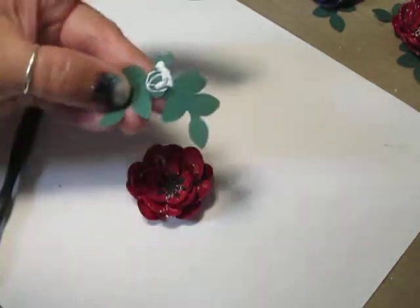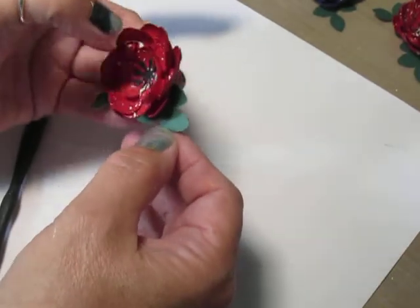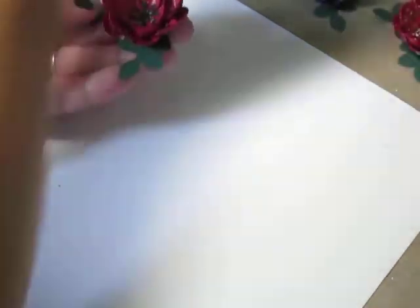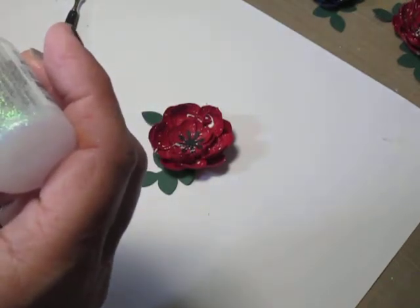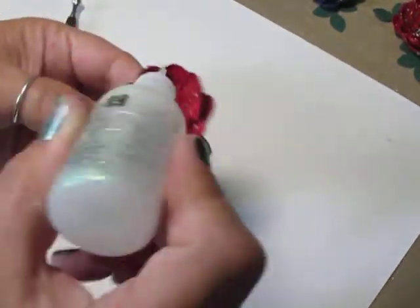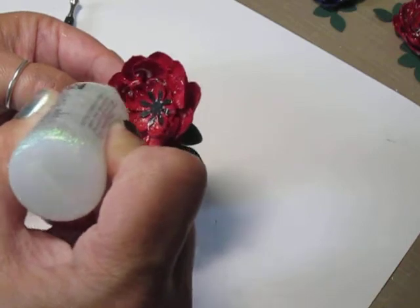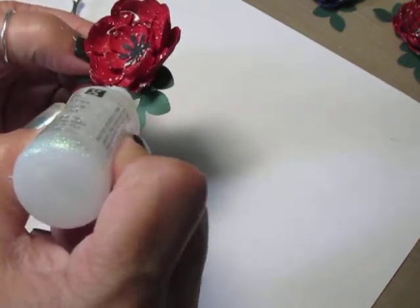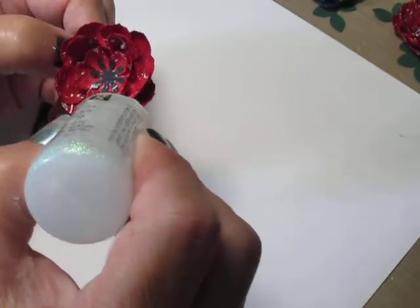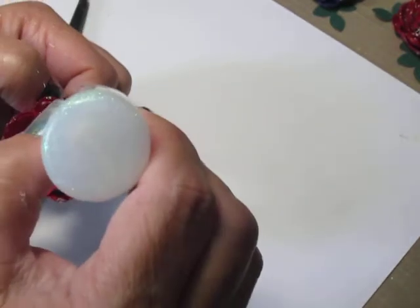Then I'm going to go ahead and put some glue on my leaves here and glue those on, so I can kind of hold onto my leaf. I'm going to take some Studio G clear glitter glue — if you don't like glitter glue, you could use some glossy accents. I'm just going to go over the edges of the flower with some glitter glue because I love a sparkle, and it just kind of makes it look like maybe some rain dew. You could do that with glossy accents and it really looks like dew on a flower, but I kind of want these to sparkle a little.